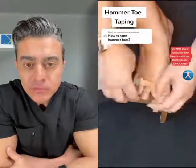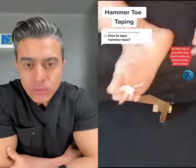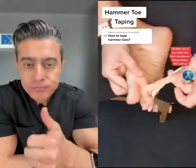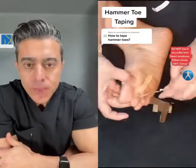Take the first small strip and place on top of the toe you want to treat. Turn your foot around, push your toe down and stretch to 80%, going across. You need to form an X at the bottom.